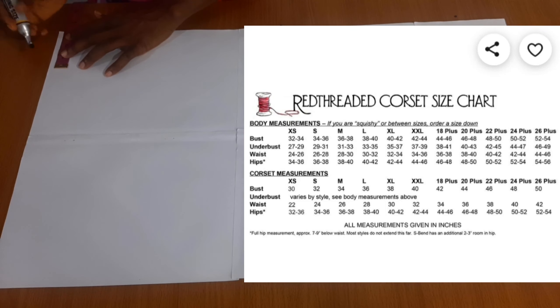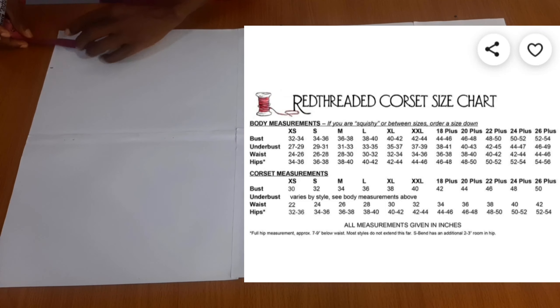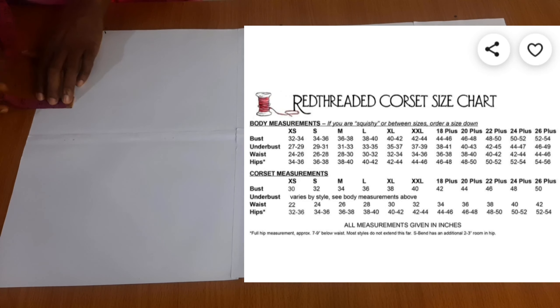Hello everyone, welcome to my channel. Today we're going to be doing a Victorian corset. It's raining cats and dogs here so I decided to do a voiceover for this beginning part.